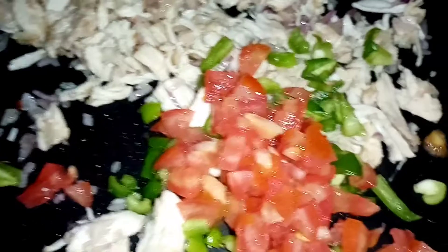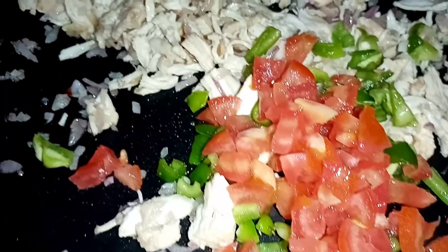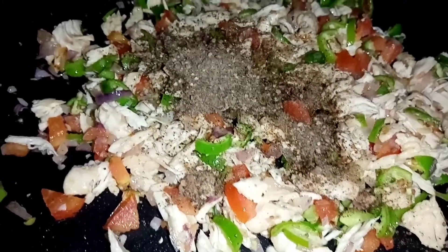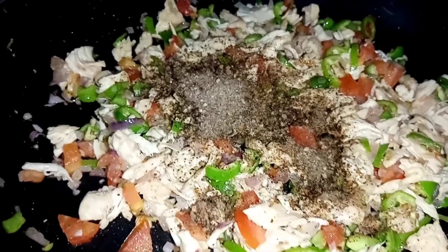I will cook it in a small size. This is a cut tomato which we have done in slices. We will cook chicken with vegetables. We will cook green chilies. We will cook half a spoon with black pepper.